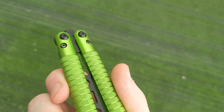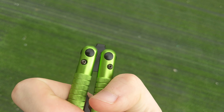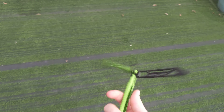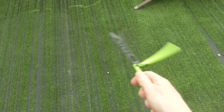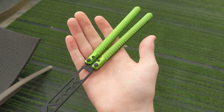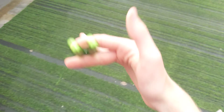Next thing is the pivots. It has these double-sided pins, so you have to screw both. The first day of owning it, they did start to fall out, which was a bit annoying. But I just applied some Loctite, which really just fixed it. It was pretty easy of a fix.